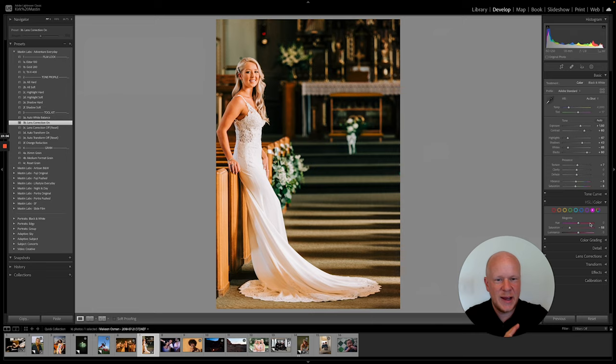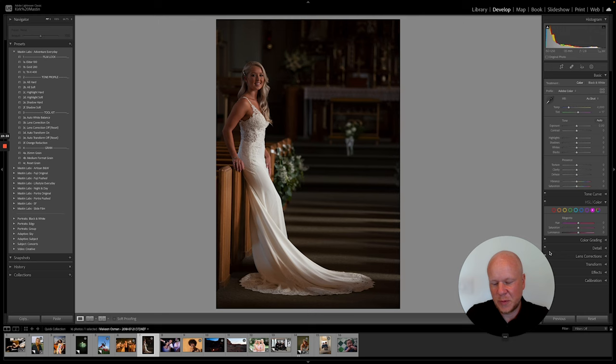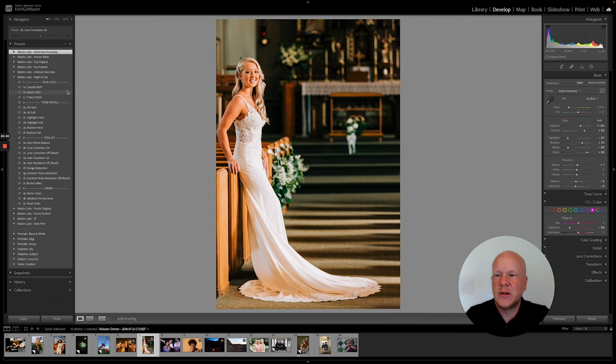The only way to screw up our system is to make it complicated — stay away from below the basic panel. I know a lot of other presets require you to mess with everything to get close to a good edit; do not do that with us. We have tools over here in the pack that will help you do it the same way every time. There's before, there's after with Gold 200. I can't help myself — I have to try Natura, and it almost looks like a light and airy photo inside a dark church, which is nuts.